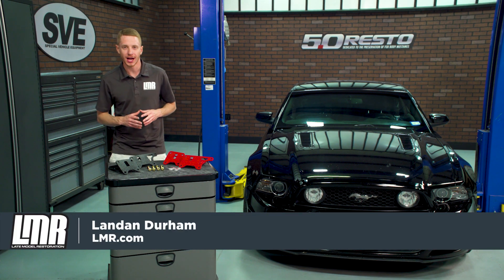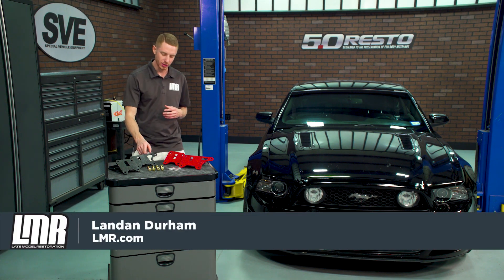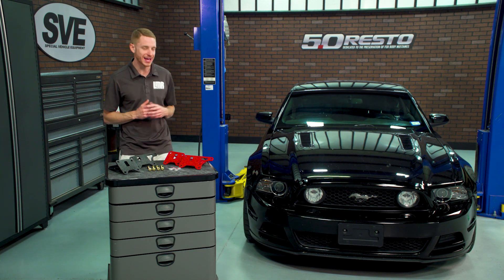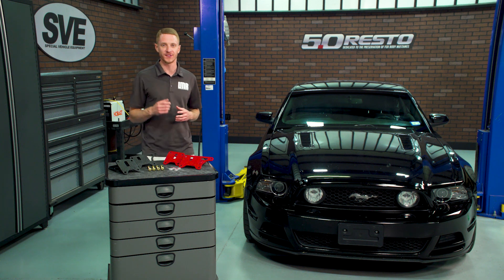What's up everybody, Landon with LMR.com. In this video I'm going to be taking a quick look at these motor mount bracket kits from BMR, fitting the 2005–2014 S197 Mustangs with a V8 engine.